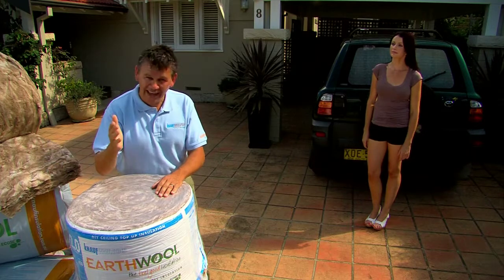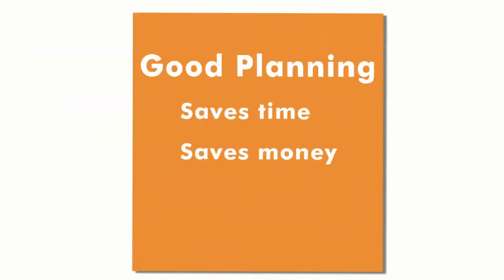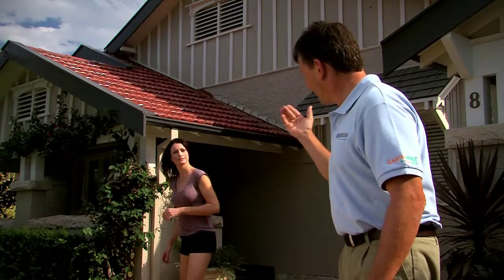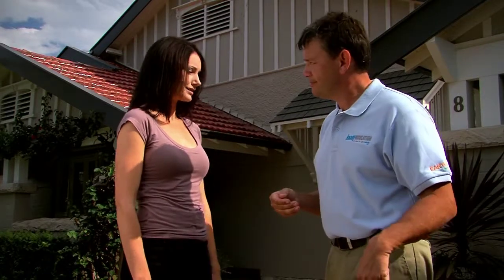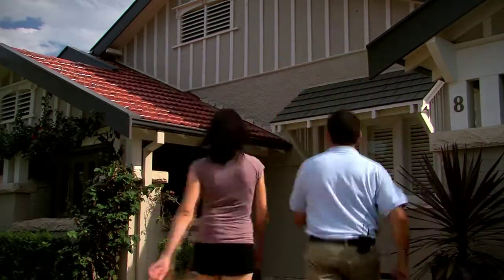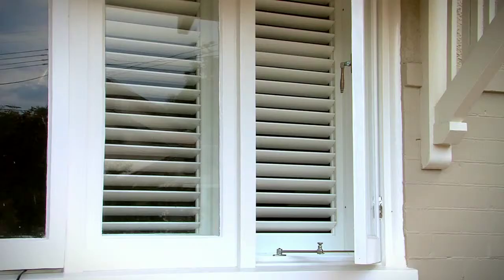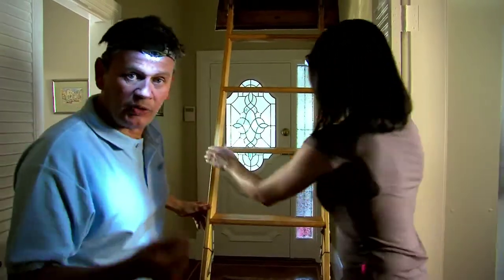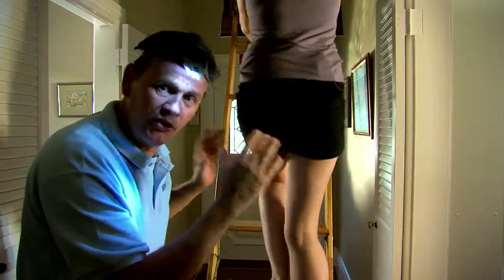We need to do a bit of planning before we can do anything. Good planning saves time and money. The first thing you need to do is get up on the roof and have a good look around. But a couple of safety things first. The roof can be a very dangerous place. It's very hot in summer, it's dark, and there's a lot of power cables up there. Best to turn off the power at the master breaker. Now you're going to need a good torch. Miner ones are great because it keeps your hands free while you're doing your work upstairs.